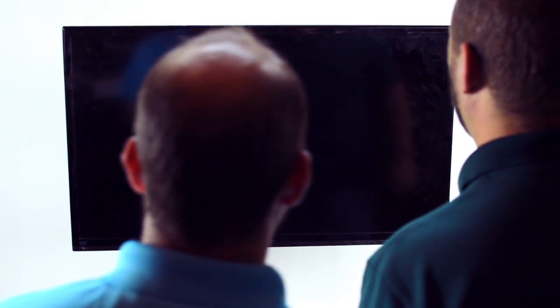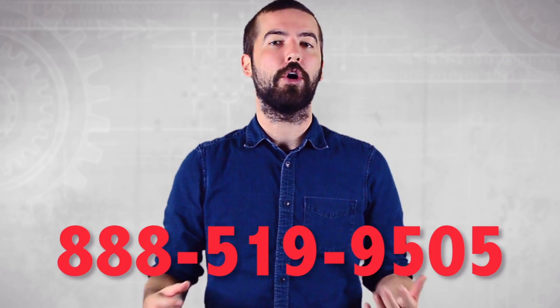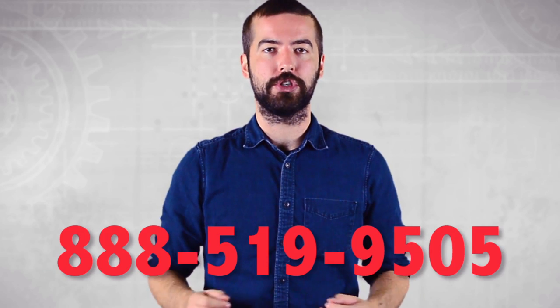Congratulations! You have successfully installed the full motion articulating TV wall mount bracket. If you still have any questions, you can give our customer service department a call at 888-519-9505. For all of your home theater needs, choose Show Me Cables.